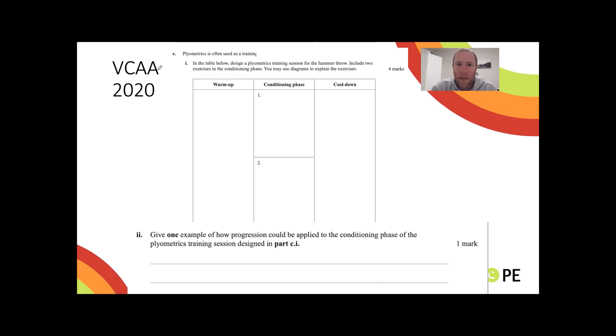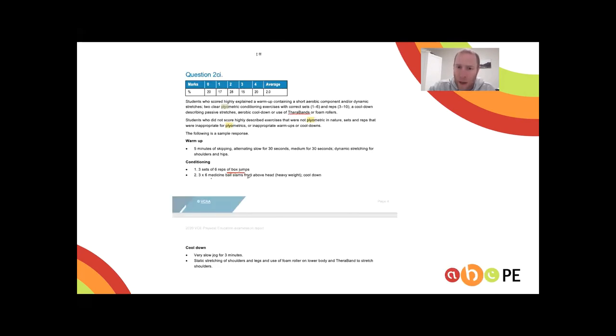Last year's exam asked students to name a plyometric exercise. The key thing to understand is that a plyometric exercise requires you to leave the ground or throw something. A sit-up is not plyometrics. A regular push-up is not plyometrics. A clap push-up is plyometrics. A jump squat is plyometrics. Box jumps, medicine ball slams, jump squats, and clap push-ups are all valid examples.